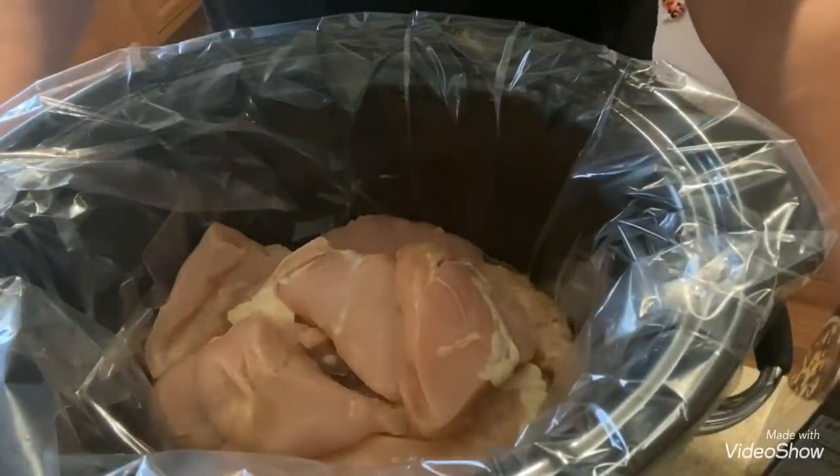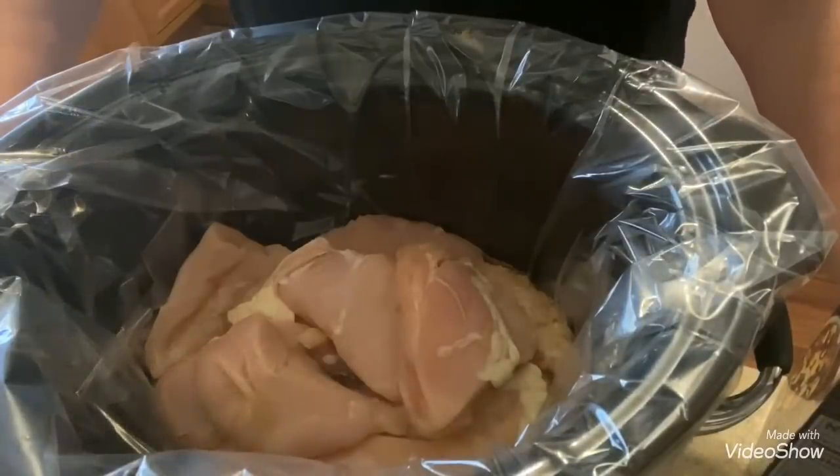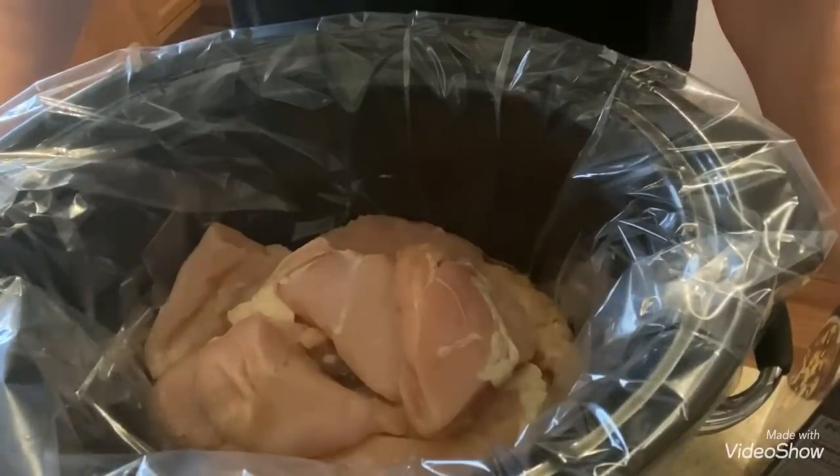Good morning everyone, it's Widowed Mom Raising Two Sons, back with another video. This is going to be a cooking video — I'm going to show you how I make my chicken and noodles in the crock pot.